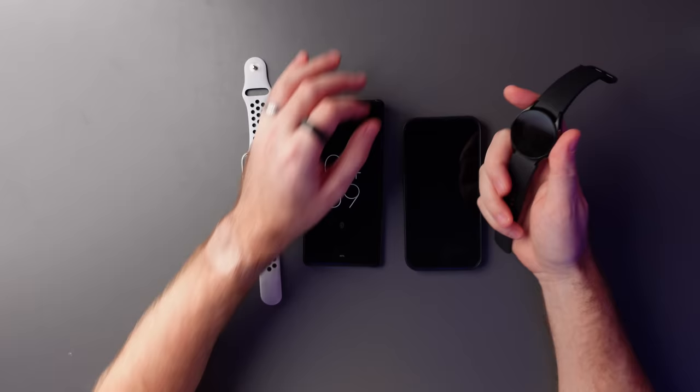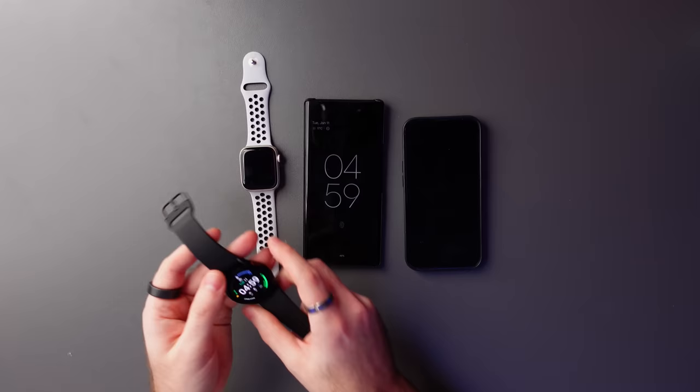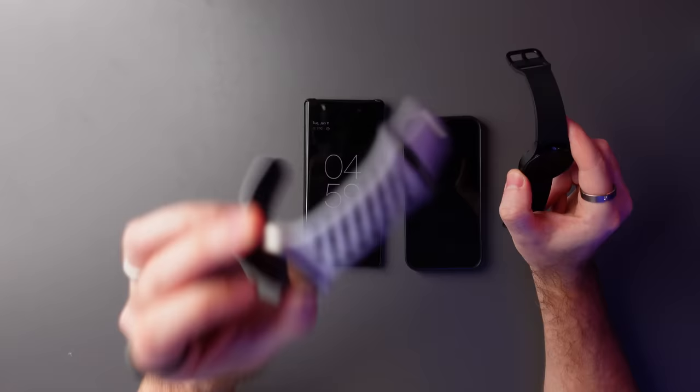I decided to buy the cheapest model — the smallest one, least capacity and just Wi-Fi only, not cellular. But I do think the next time I would get the cellular model, as it's something I missed from my Apple Watch when going for a run or a swim and still being able to get messages and calls. But I definitely liked having the smaller watch rather than the large one. I think I might actually swap my larger Apple Watch Series 7 for a smaller model now.